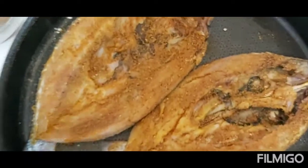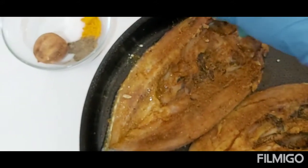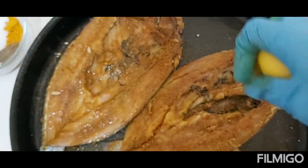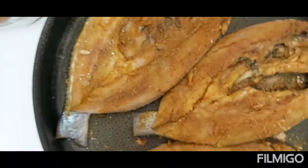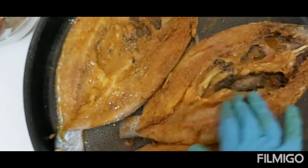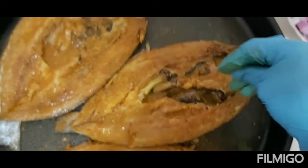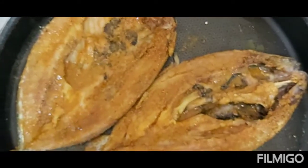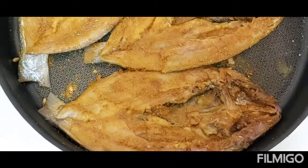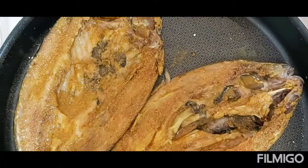I'll squeeze one lemon so it's not too sour. This is it — we leave this in the refrigerator for at least 30 minutes. While the fish is marinating, we're going to make the next steps.